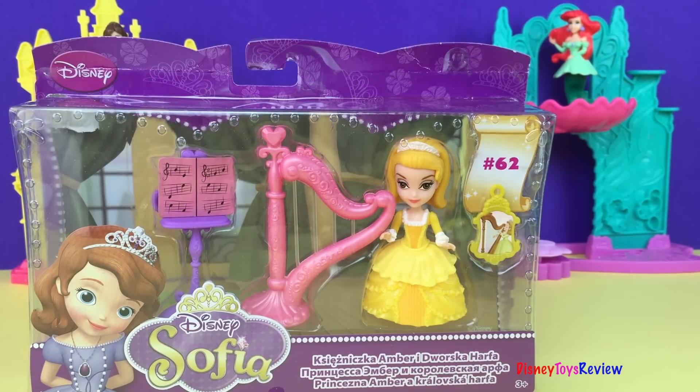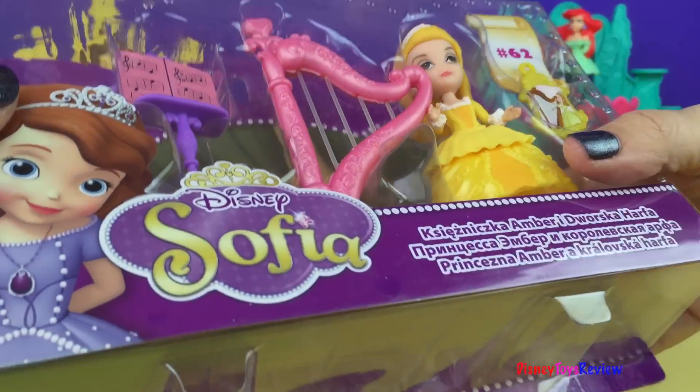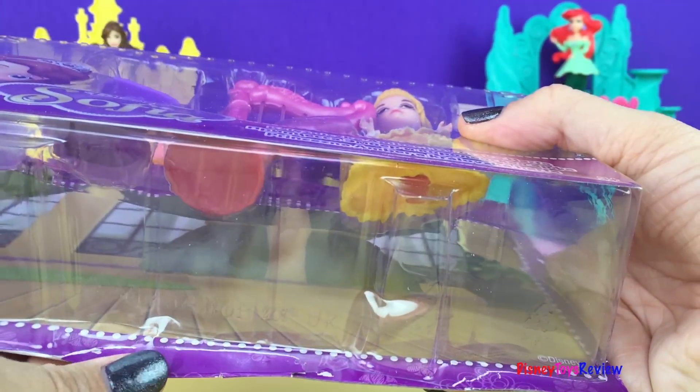Hi guys, today we're going to be playing with Princess Amber from the Disney Sofia the First set. Let's go ahead and open it so we can get a better look.